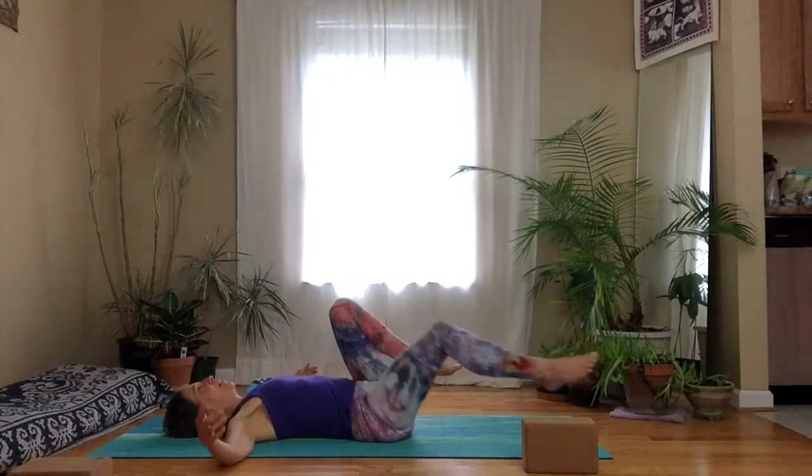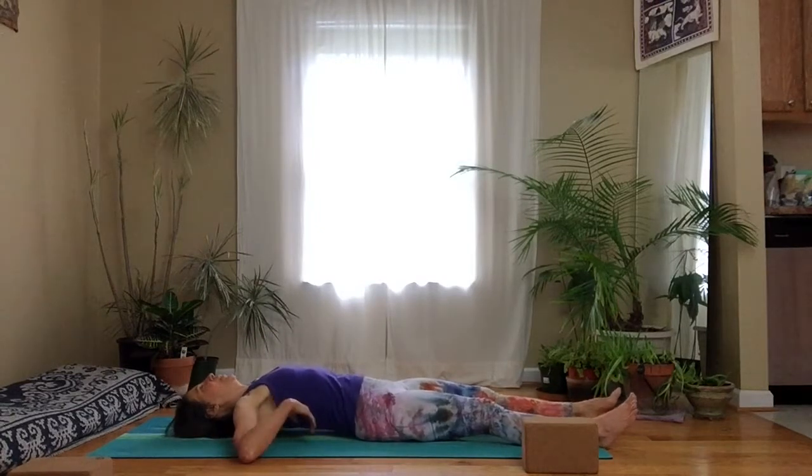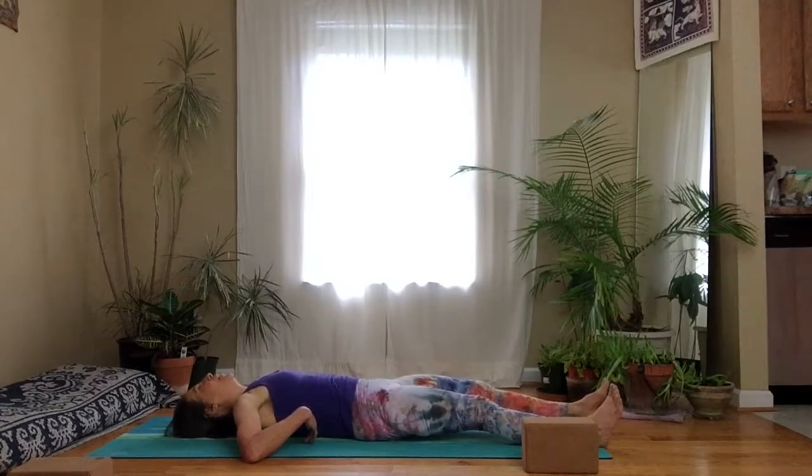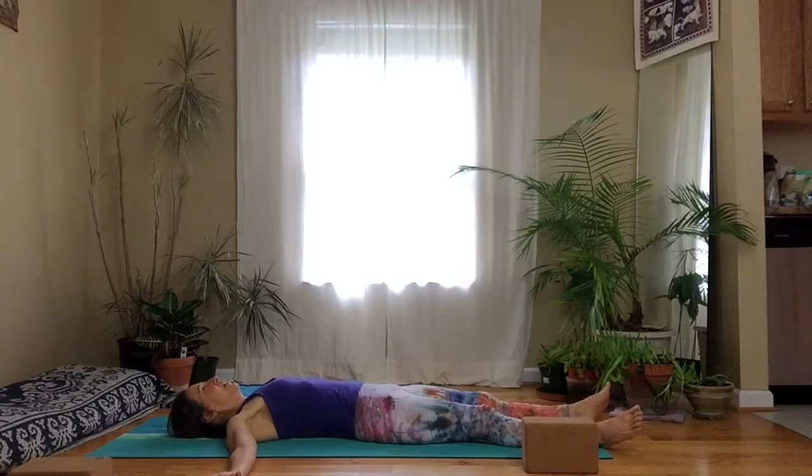Stretch out your legs. Lift the shoulders up and then lower the ribs down, spreading out through the shoulders to lengthen the back just a little bit more. Make sure your palms are facing up and just let your whole back relax. Focus on your exhale and the ribs softening, and all that tension flowing out of your body. You're welcome to stay here for as long as you want — I'd advise at least a minute or two.